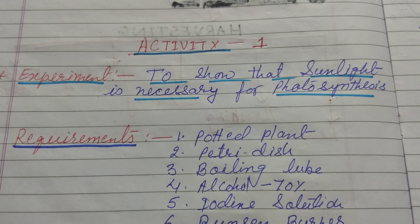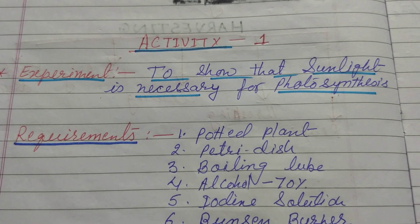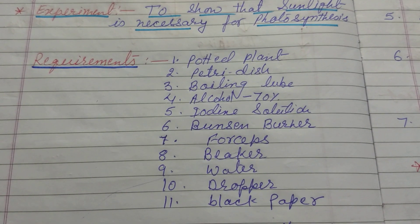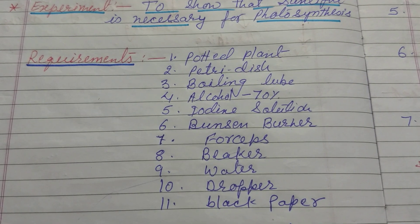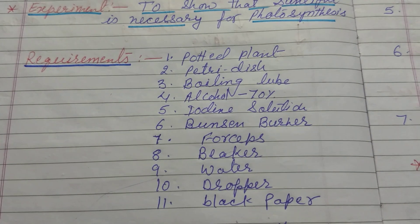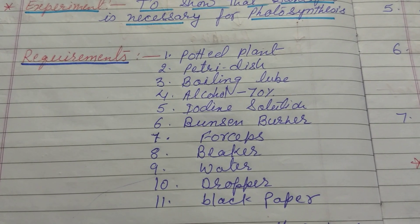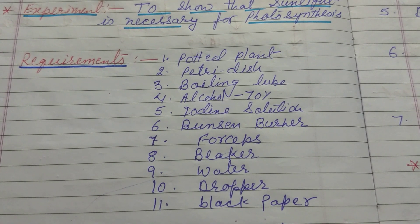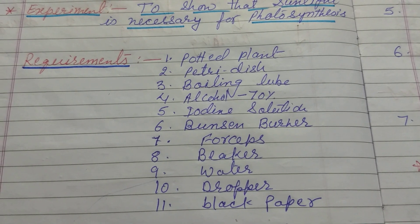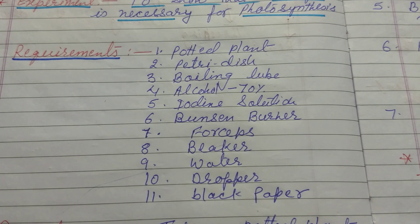So what are the experiments and what are the requirements? Here are the requirements: a potted plant — that is a plant in a pot, called a gumla — a petri dish, a boiling tube, alcohol at 70%, iodine solution, a Bunsen burner, forceps, a beaker, water, a dropper, and black paper.